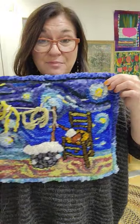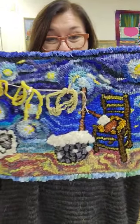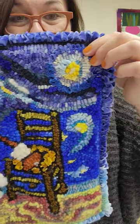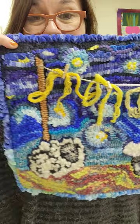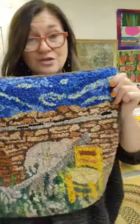I'll be giving a long talk in January at the Hartford Museum on the history of rug making, and it will be followed by our exhibit of our Van Gogh rugs. You are very welcome to join us. It's a great opportunity to participate in an in-person exhibit that is starting in Hartford, Connecticut, but will travel to other parts of the country.